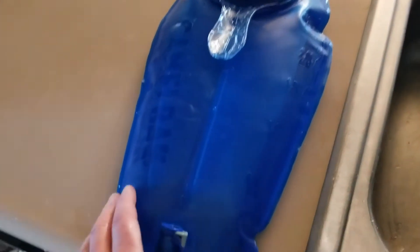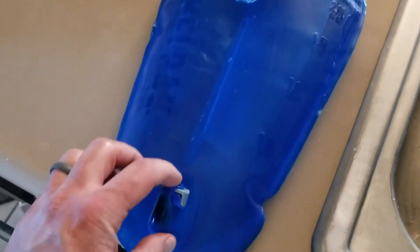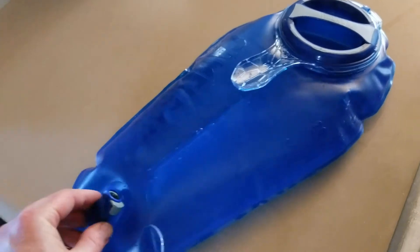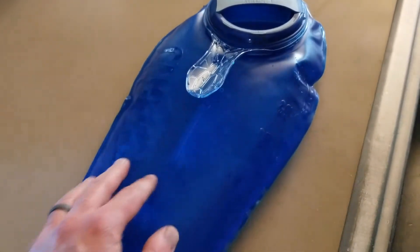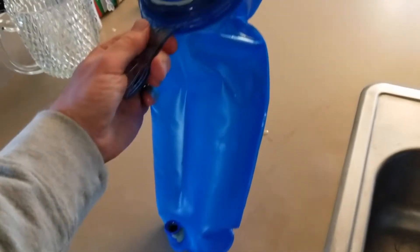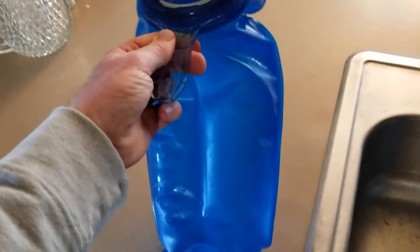Here you can see the mummy shape taking effect. I have the hose out and what's really cool is I can move this around and bring it up — water will not leak out. That is really handy if you just want to manipulate the reservoir without the hose getting tangled or in the way. That's looking pretty good — I'm going to go ahead and stick this in the pack and see how it fits.